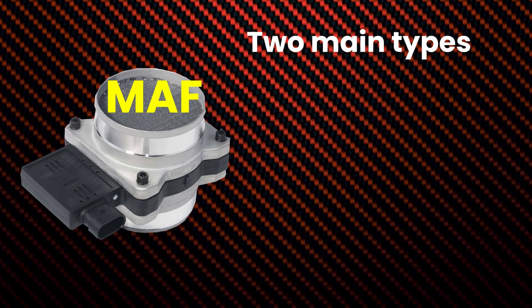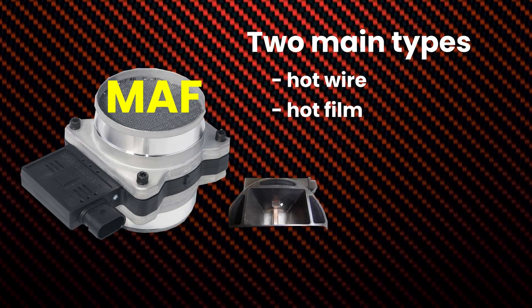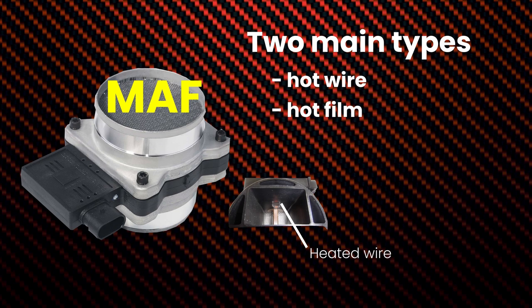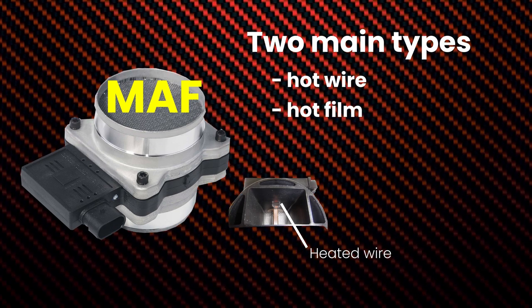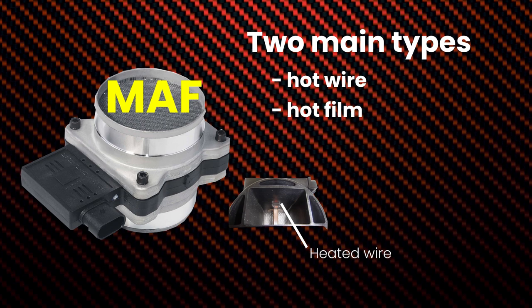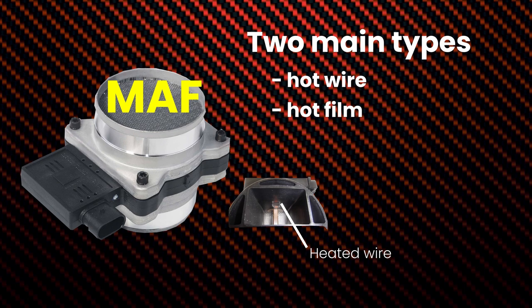There are two main types of mass airflow sensors: hot wire and hot film. Hot wire MAF sensors use a heated wire to measure the airflow. The hot wire is heated to a constant temperature and the ECU measures the amount of current required to keep the wire at that temperature. As more air flows past the wire, the current required to keep it at a constant temperature decreases.